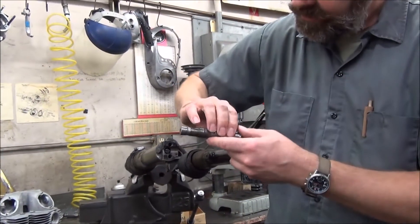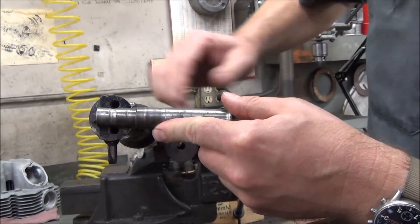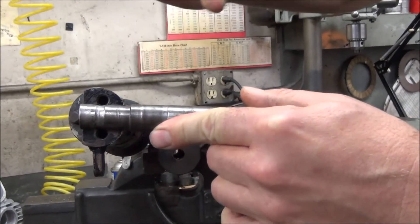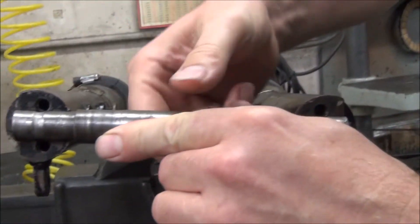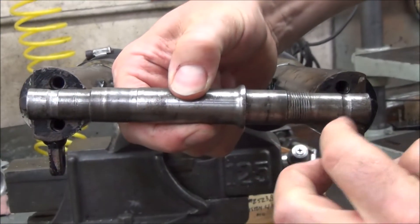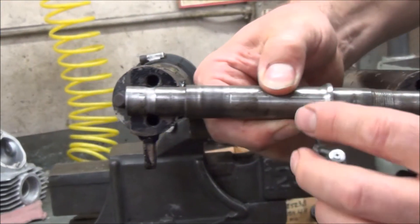Here's the correct axle. It should go in and, more or less, the bolt holes line up without any pressure on the fork tubes, in or out. You can see those holes are all lining up correctly. This is the correct 67 axle.